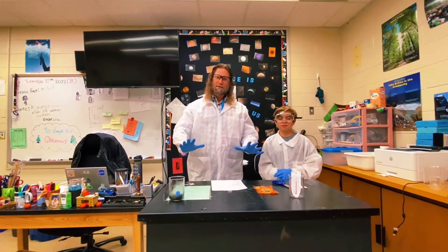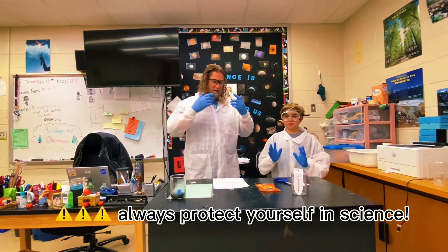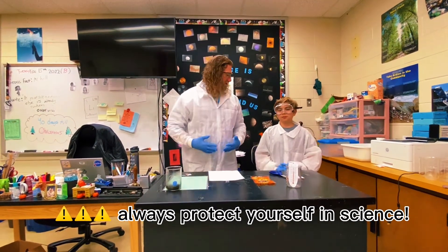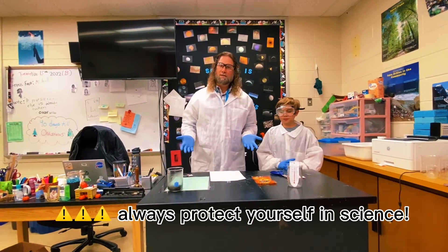Before we do it, I want you to notice that we are well protected. We have eye protection, skin protection, and protection for our clothing. So always wear protection if you're going to be dealing with chemicals.